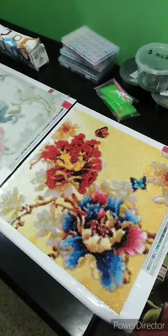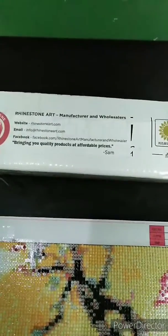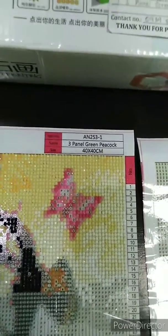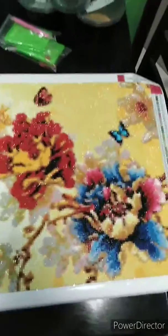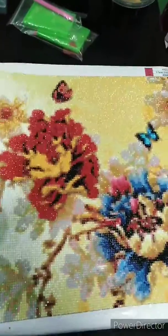This one is called the 3-Panel Green Peacock. I also ordered the kit online from Rhinestone Art. The size of this project is 40 by 40 centimeters. I started with this panel and it took me a month to finish this one. Isn't it nice? It's so shiny, and the color of the beads are so vivid.